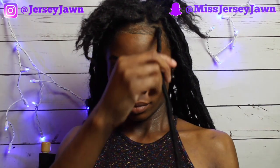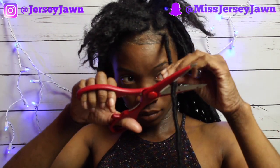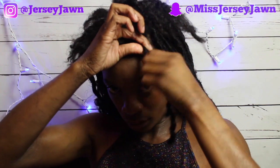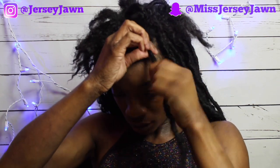Hey you guys, it's your girl Jersey John. Today I will be showing you how to properly cut out your goddess locs. What you want to do first is find where your hair stops and cut a little after that, because you don't want to cut right at it. If you do, you'll end up with a blunt cut because you forgot how much your hair grew in a month.